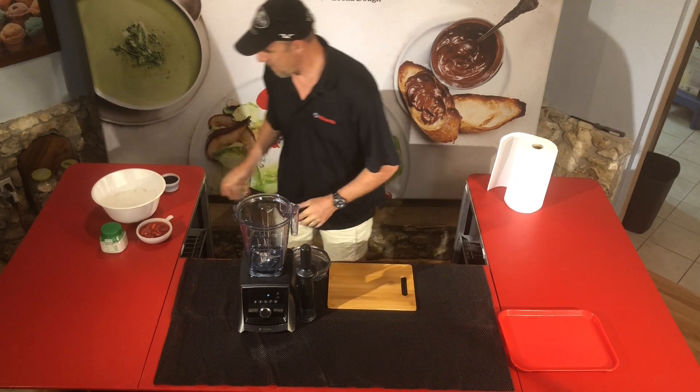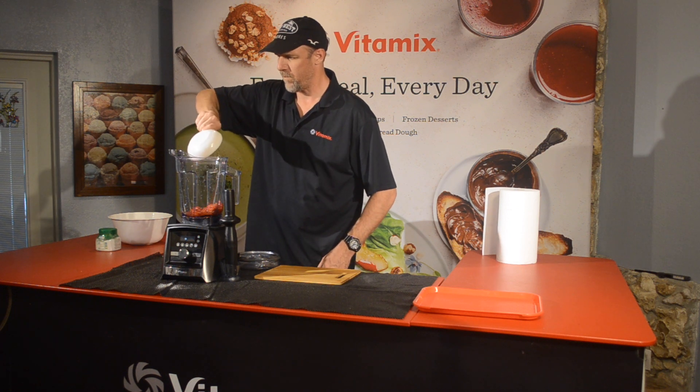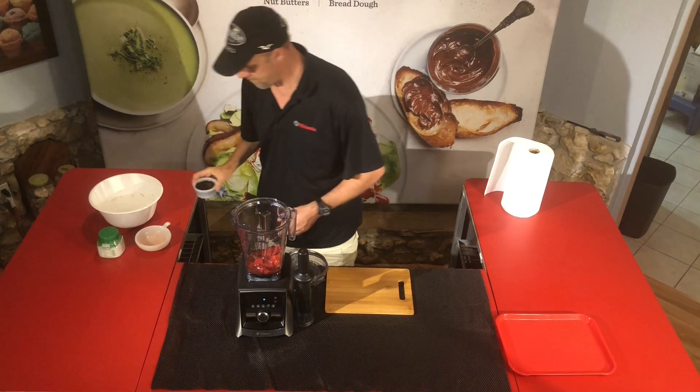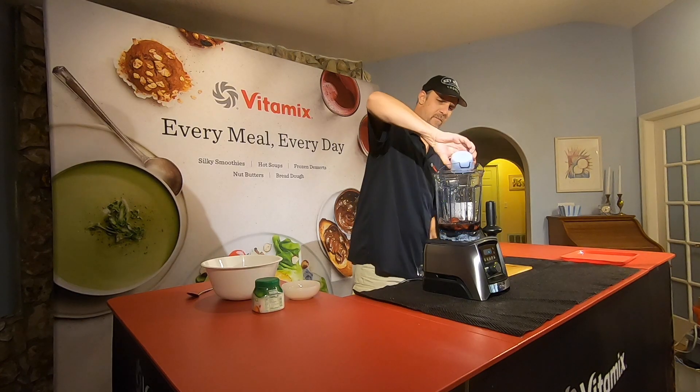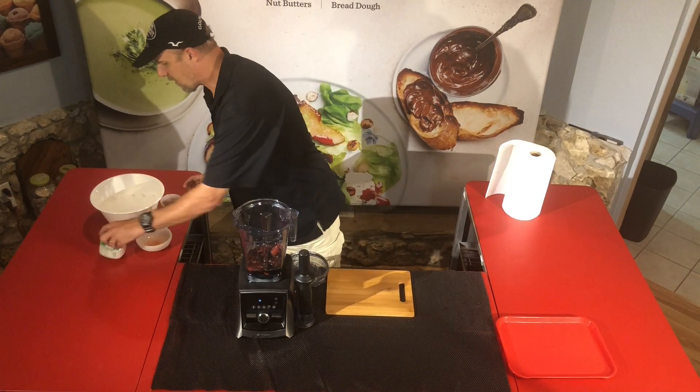We're going to start off by putting in the strawberries. There we go. Put those in there, and then we're going to add the grape syrup. Now all these ingredients you can get from your local grocery store — many of these you'll already have in your home. Time for some sweetener.